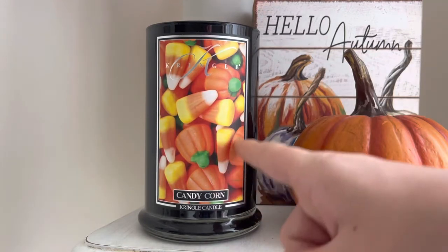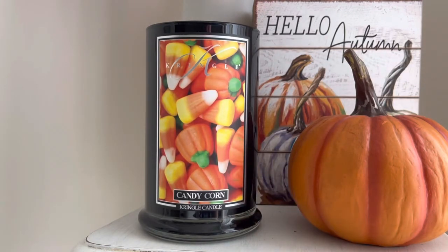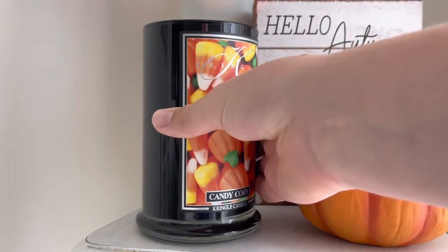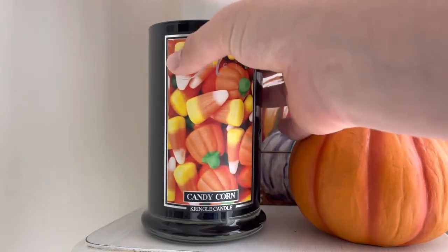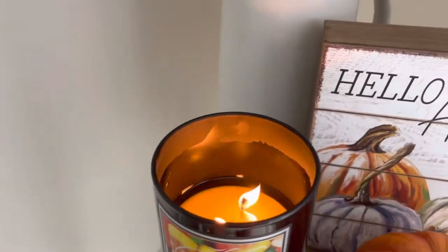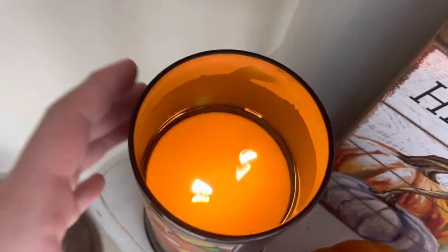They did do a black jar this year, so you can't really see that this one is actually lit up, but it is. I'll show you guys right here — it is lit up. There you go, so this shows the wax pool. This one's about halfway done.